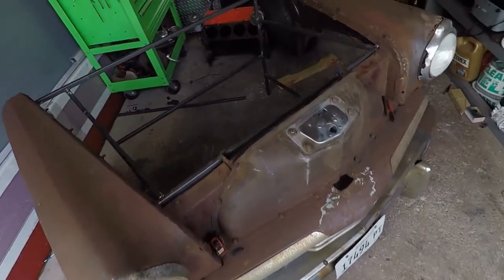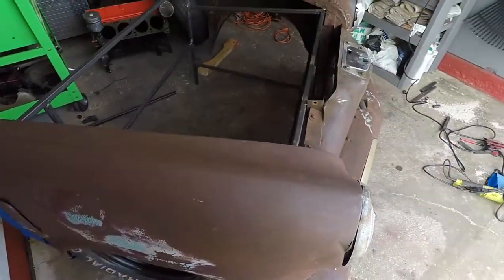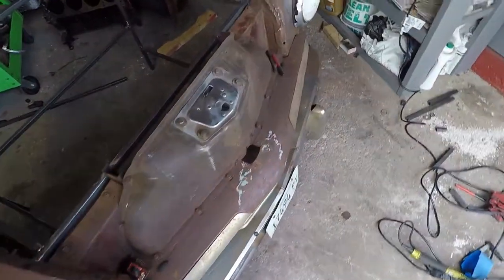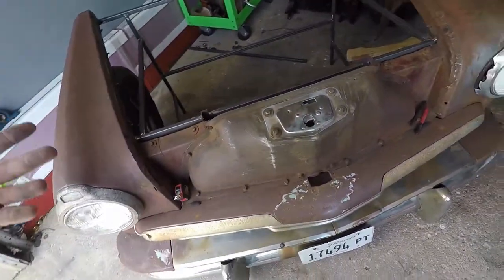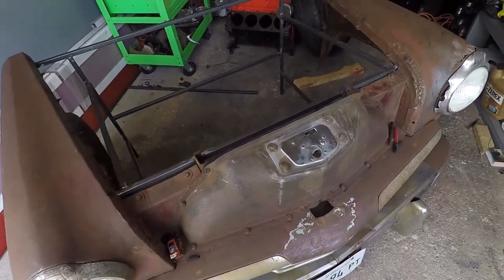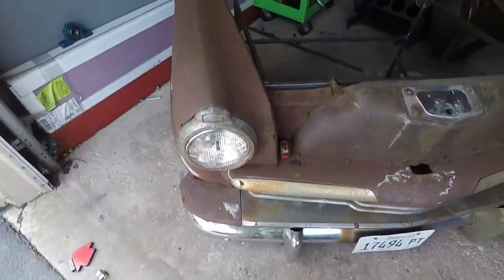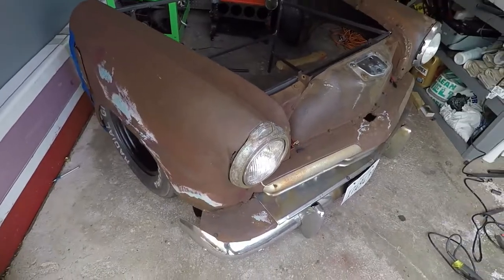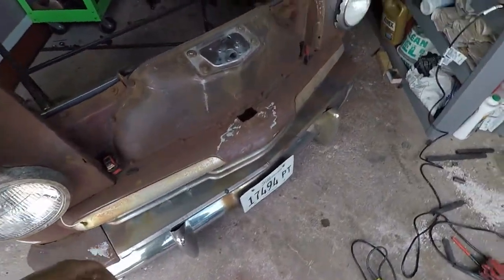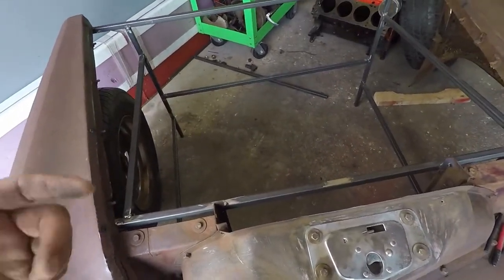Welcome back to another metal art video. Today I'm messing around with the front end of a 1950 Studebaker that I've had for a while. I was planning to do another desk and get rid of it, but I decided to keep it and turn it into a barbecue grill using the front end of the '50 Studebaker.